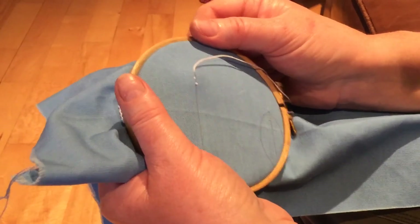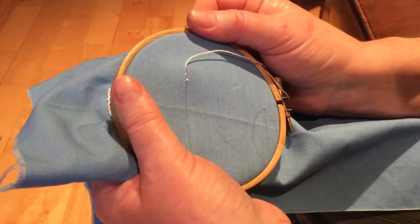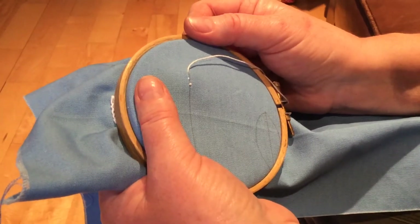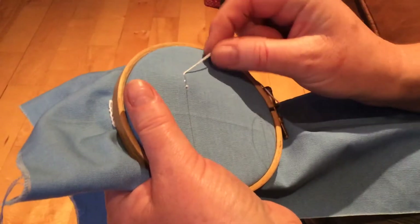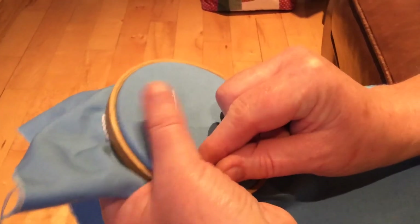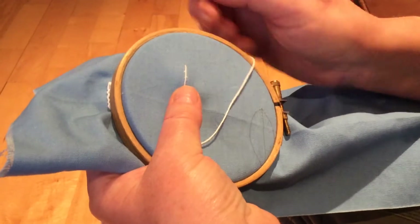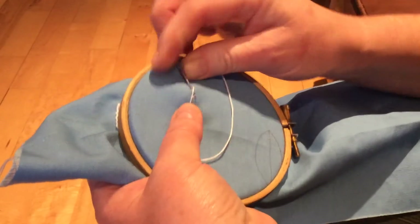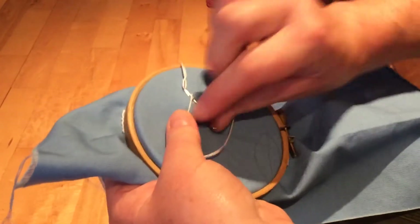Today I'm going to show you how to do an oyster stitch, or string of pearls as it's sometimes called. This stitch is worked in two stages. You can see I've already done my back stitches to start off. The first stage is you hold a thread on the line, insert the needle above, bring it out below at a slant, and you pull it through.